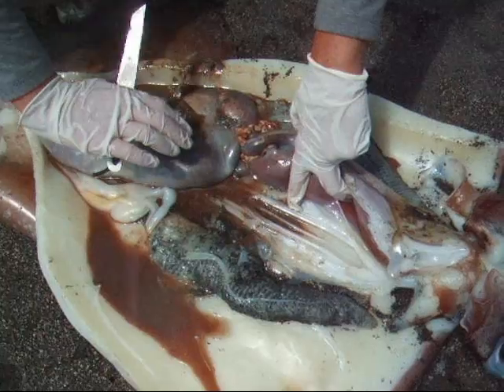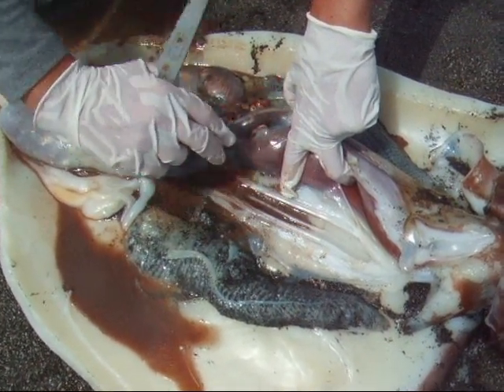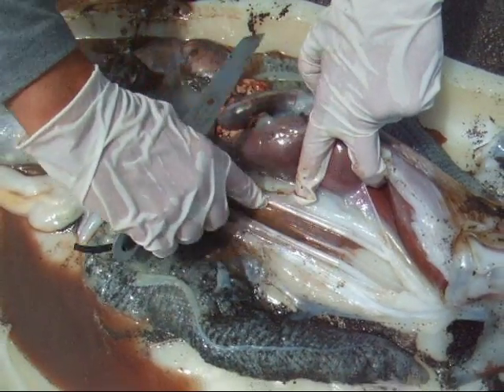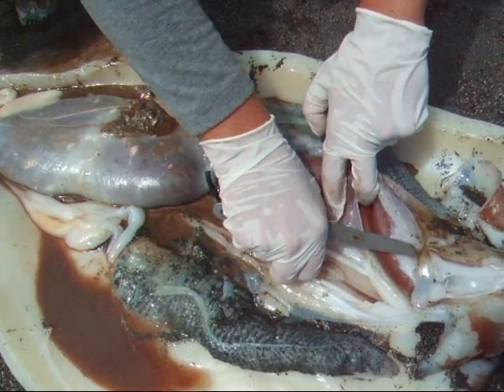I've moved away all the internal organs to expose this structure underneath. Squids do not have shells — this is all that's left of their shell. What is this structure, and what is it made out of?